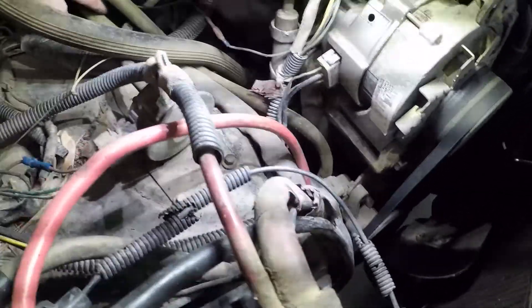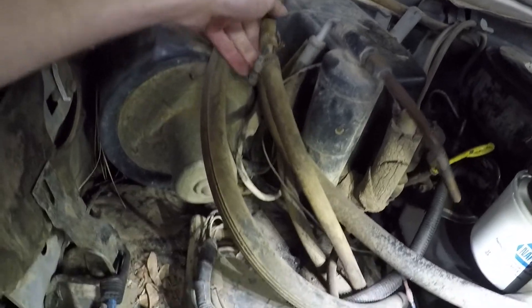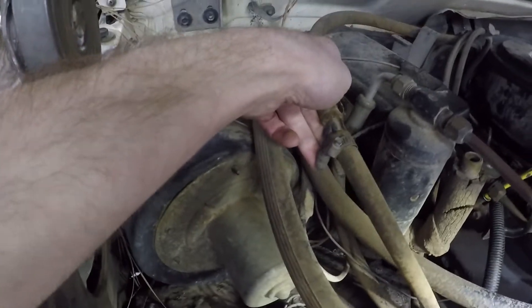This rubber line here off the vacuum pump has something weird going on — it's got a joint right here, and it makes so much noise from the leak that I can hear it hissing at idle. So we're going to replace that unit.